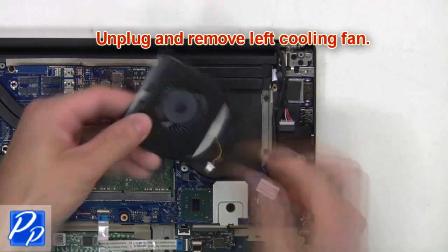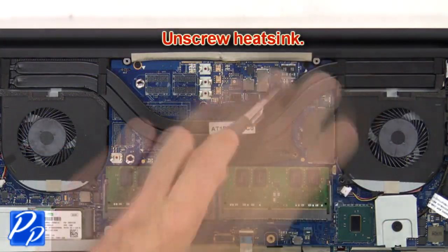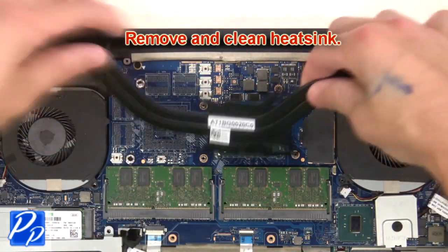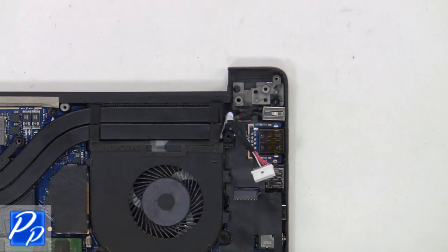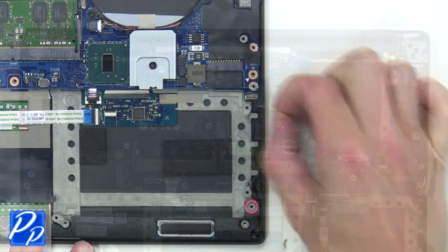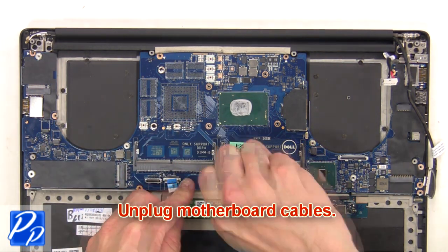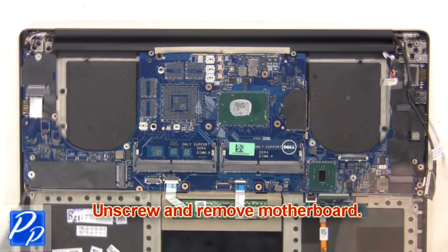Next, unscrew the heat sink, then remove and clean the heat sink. Unplug the DC jack. Now unplug the speakers. Next, unplug the motherboard cables, then unscrew and remove the motherboard.